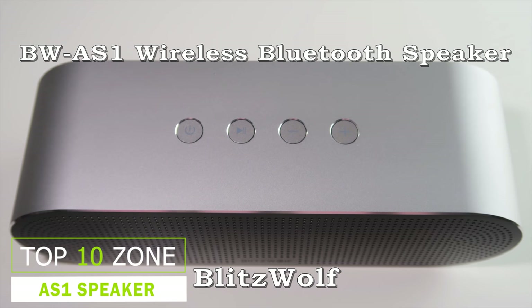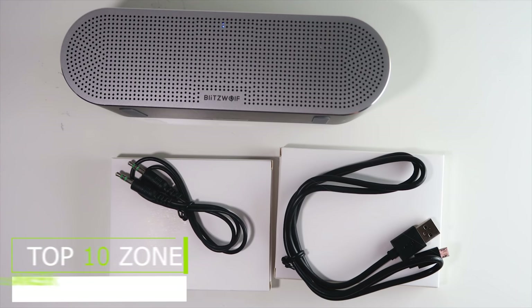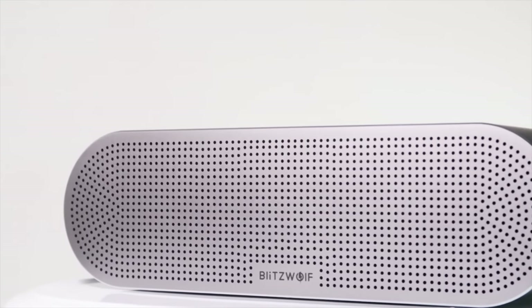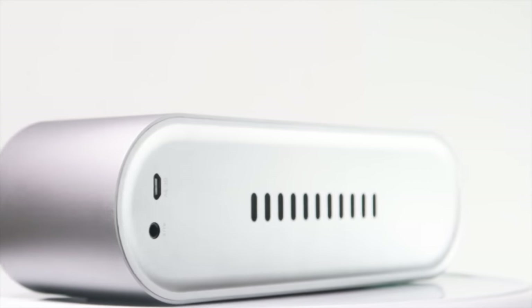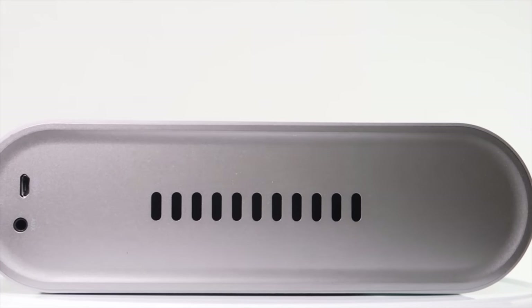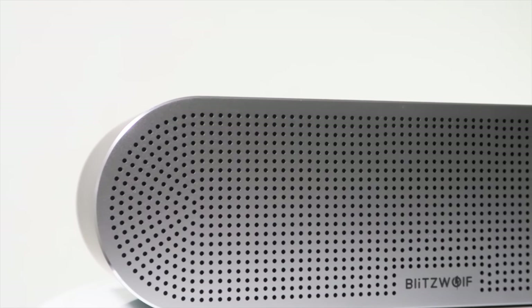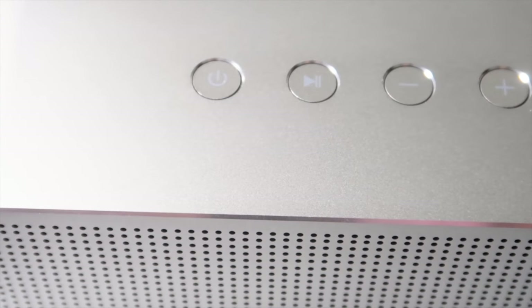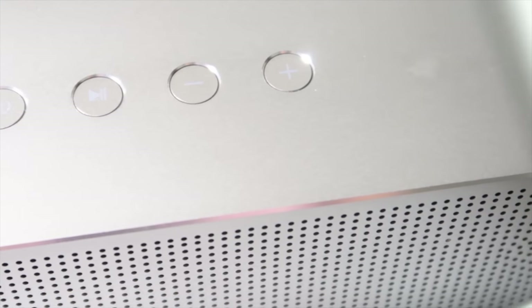The Blitzwolf VW-AS1 has completed twice its crowdfunding goal and was selected from dozens of designs. The sleek metal anodized finish looks not only elegant but also scratch resistant. It can produce a total of 20W of high fidelity sound via dual 10W drivers. The speaker deepens the low frequency range and generates a balanced frequency response, with gentle bass and balanced treble creating a soothing listening experience unmatched in its price range.